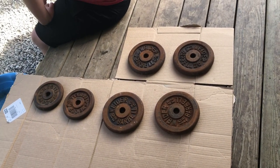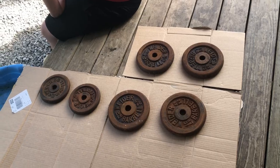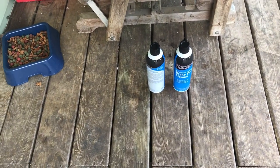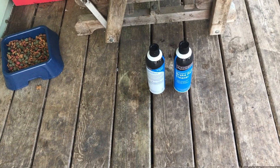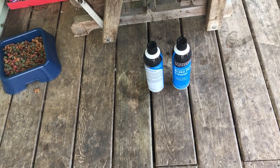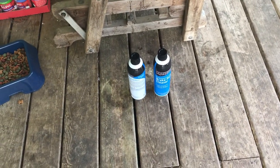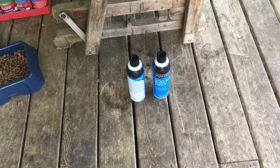First thing I'm going to do is clean the weights with this brake parts cleaner. We already used a wire brush and some Dawn and scraped off all the loose rust.